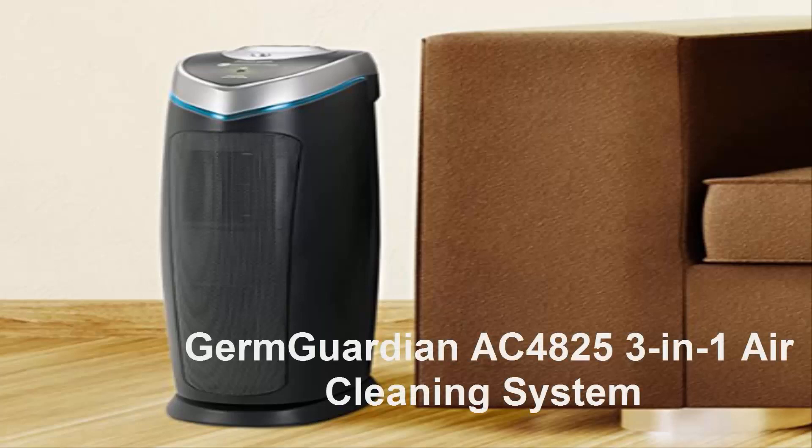Germ Guardian AC 4825 3-in-1 Air Cleaning System with True HEPA Filter, UVC Sanitizer, Allergen and Odor Reduction — 22-Inch Air Purifier Review.